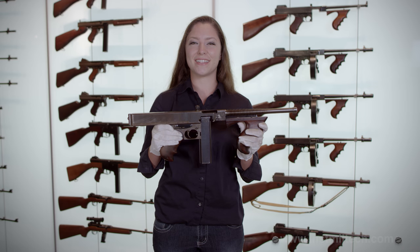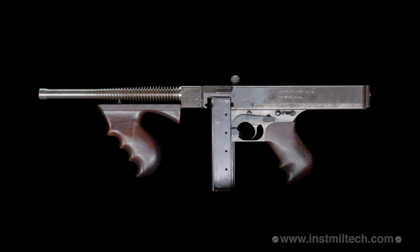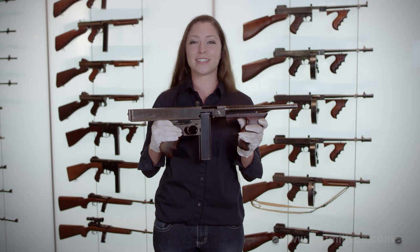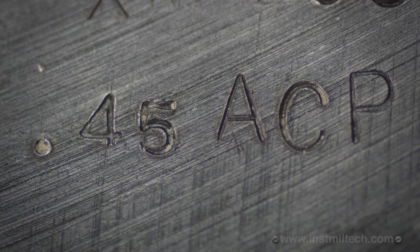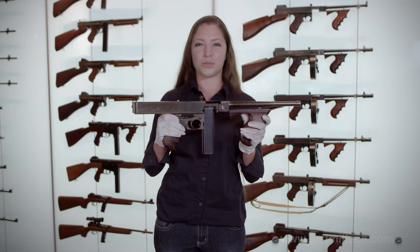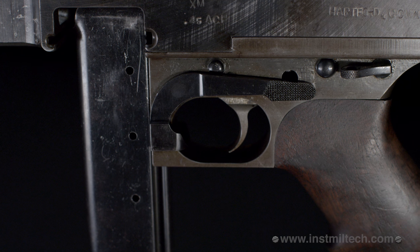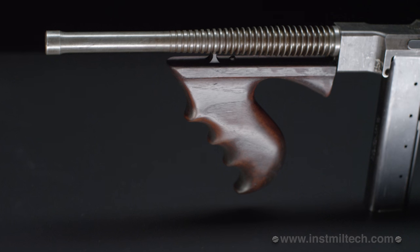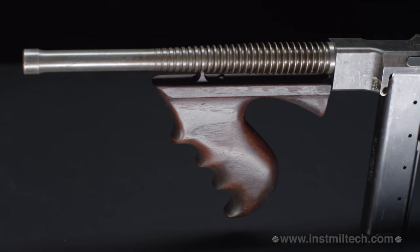This is a model 1919 Thompson submachine gun, envisioned by General John Thompson in 1916. It is considered one of the first submachine guns ever invented. Chambered in .45 ACP caliber, it fires from an open bolt and shoots full-auto. It uses a 20-round straight magazine as well as a drum magazine, and fires at 550 rounds per minute.